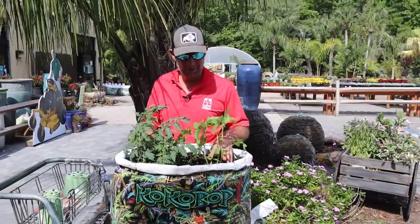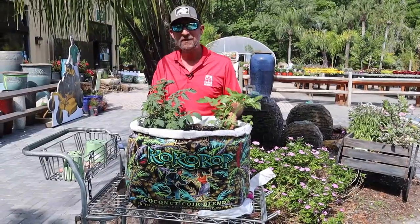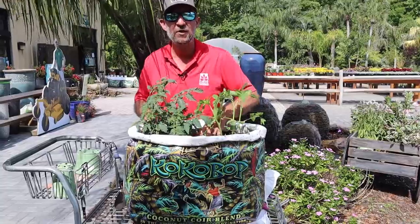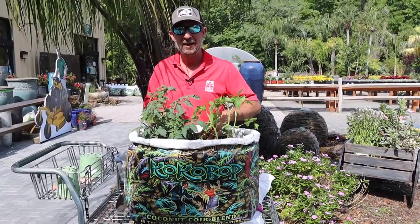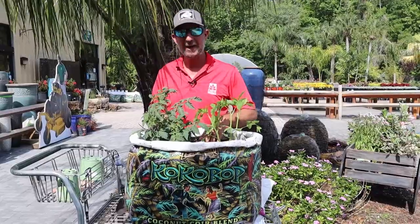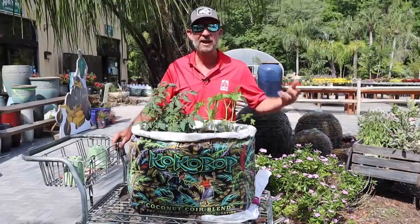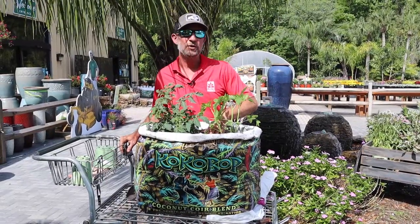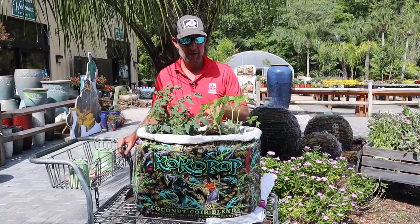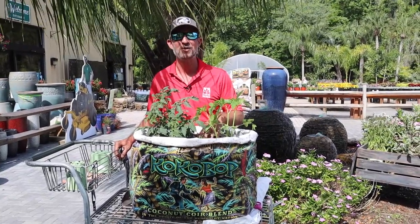Stay tuned — we're going to watch this Midnight Snack and this Black Crème develop here over the next several weeks. I hope by the next time we show you this, they'll be at least twice the size. I'm not going to do any extra fertilization with this bag; I want to see what this bag provides this first time that I grow in it. Maybe the second time I grow in this soil I'll supplement with some extra fertilizer, but I want to see just how far what's in this bag will take these tomatoes. Stay tuned and we'll see you next time.